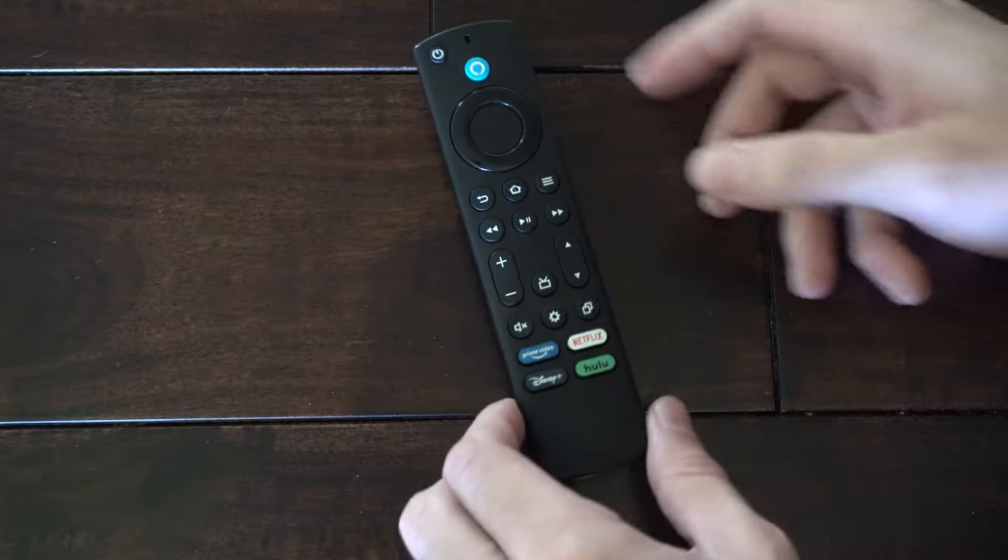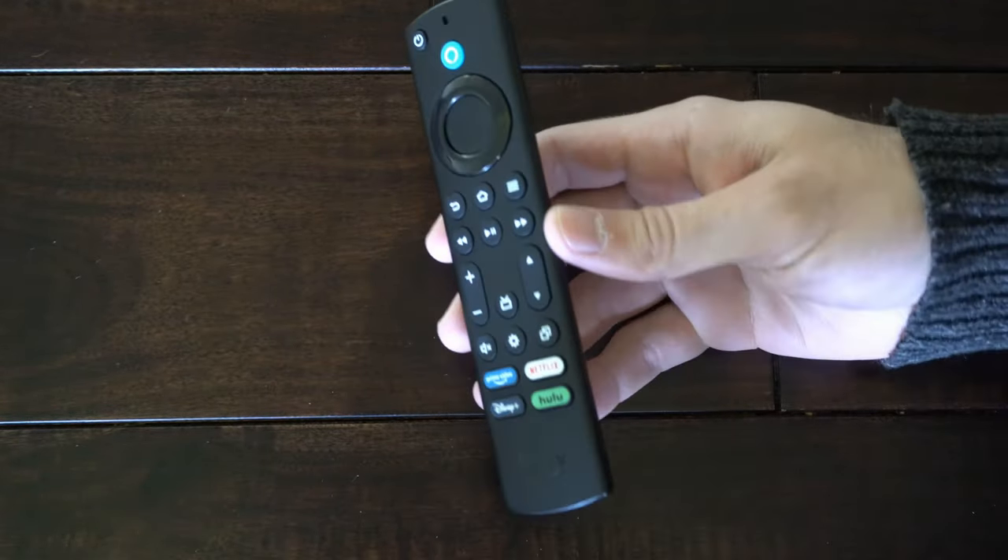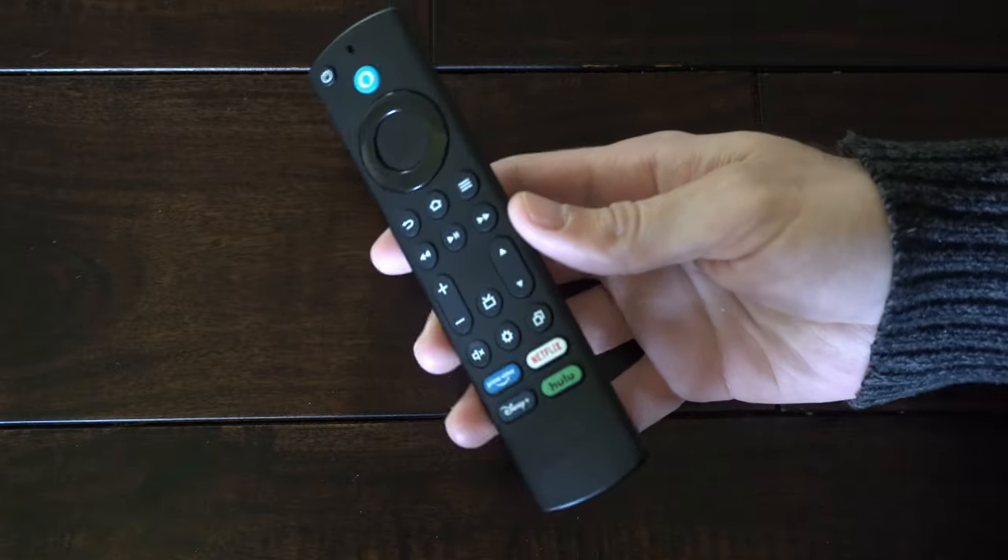This is Tim from YourSexTech. Today in this video I'm going to show you how to fix your Amazon Fire TV remote when it's not working.